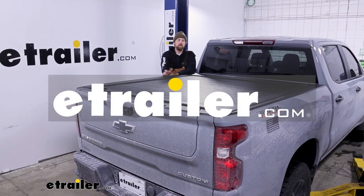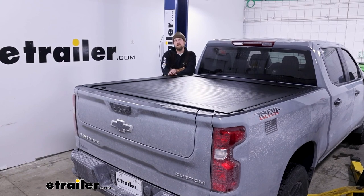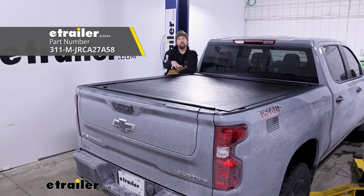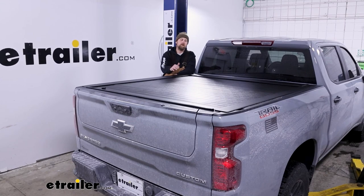Hey everyone, Ryan here at eTrailer. Today on our 2024 Chevy Silverado 1500, we're going to be showing you how to install the Pace Edwards Jackrabbit Tonneau Cover, but before we get into that, let's take a minute, check this out, and make sure it's going to be the right cover for you.